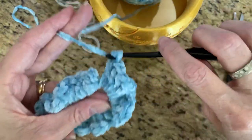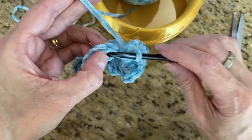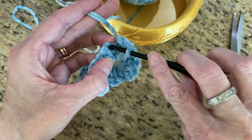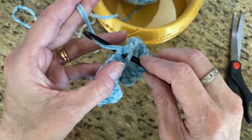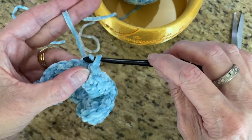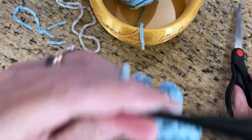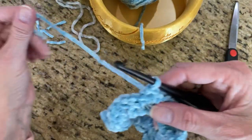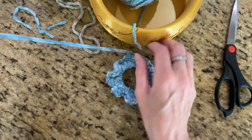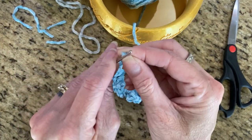Okay, we're done with that. Now those three chains you did at the beginning — the top of the third chain right here — you're going to take your crochet hook, not yarn over anything, just go right through that stitch, grab your yarn, pull it through that stitch, and pull it through this loop. It's called a slip stitch. Then cut your yarn, making sure you leave enough to weave in your ends, and just pull your yarn through like so.